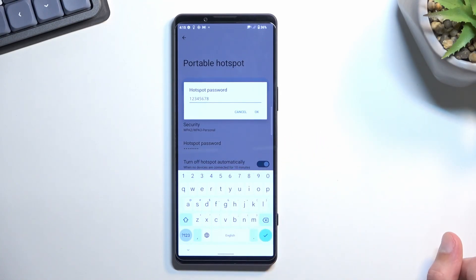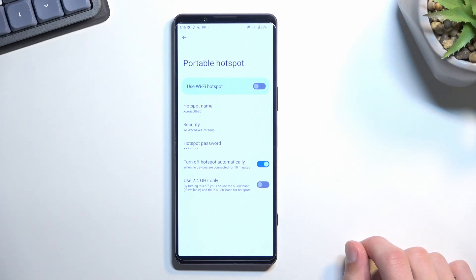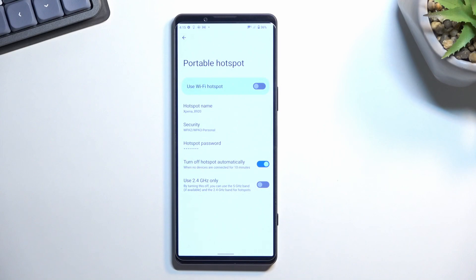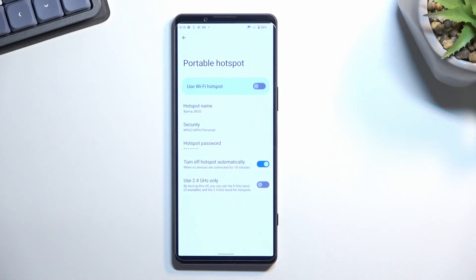What I recommend doing is removing the default password and setting up your own, which needs to have at least eight characters in length. At that point you can save it by tapping OK. The next thing you could do is change the hotspot name, which will be the Wi-Fi network this hotspot creates.